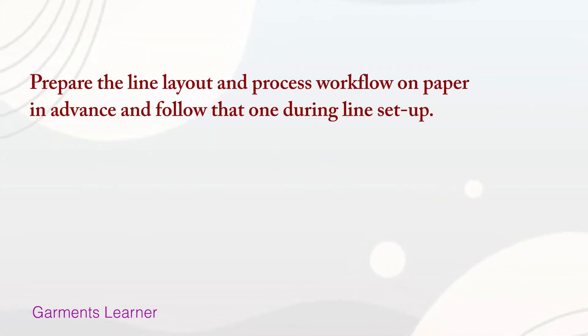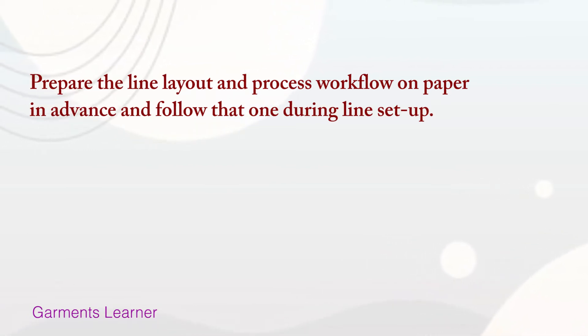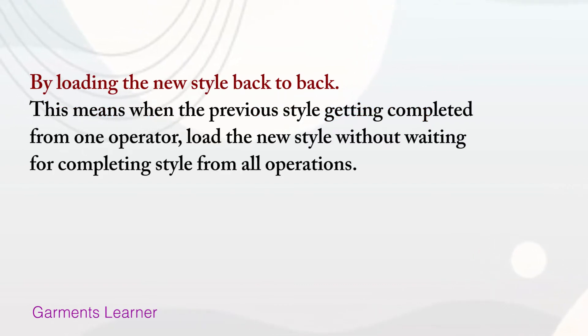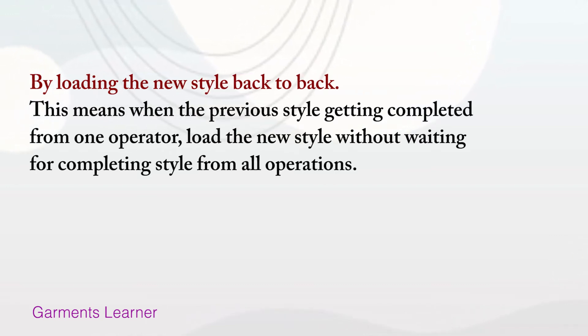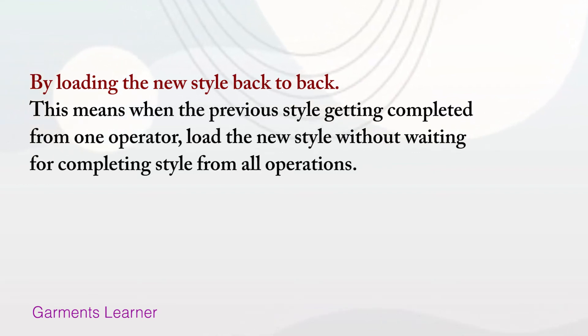Prepare the line layout and process workflow on paper in advance and follow that during line setup. Load the new style back to back — this means when the previous style is getting completed from one operator, load the new style.